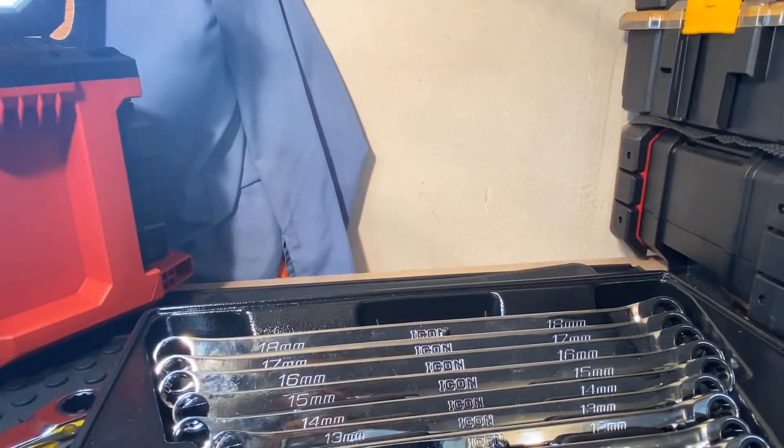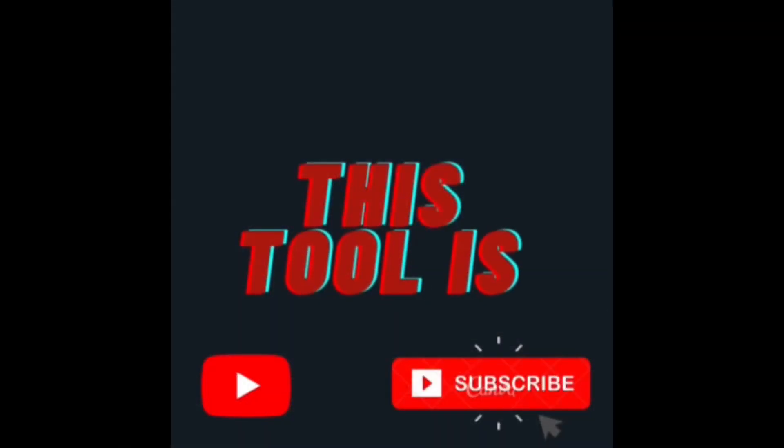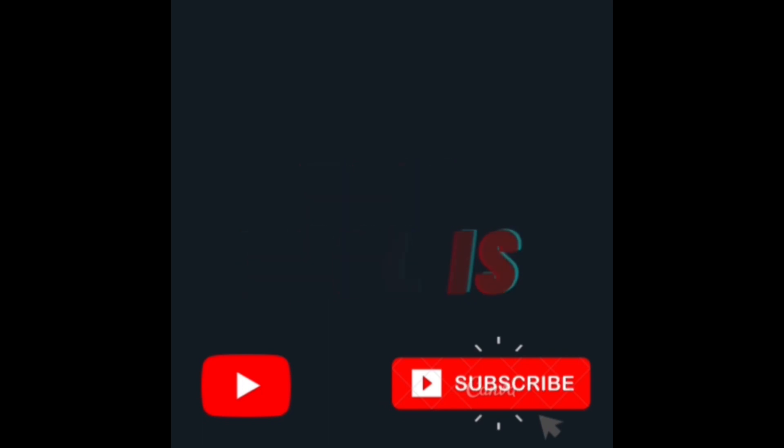That's all I've got for you guys today. Keep on doing what you do, don't let nobody say you can't do anything, stay safe, and I'll see you guys on the next one. If you like talking about tools, go ahead and subscribe to the channel.